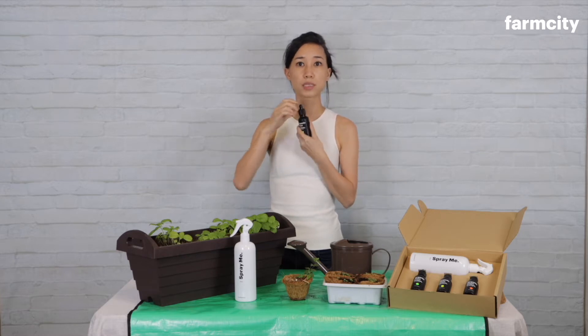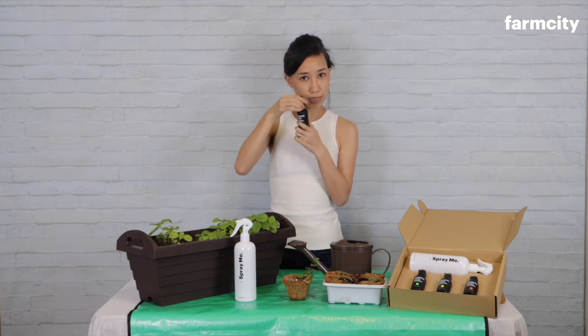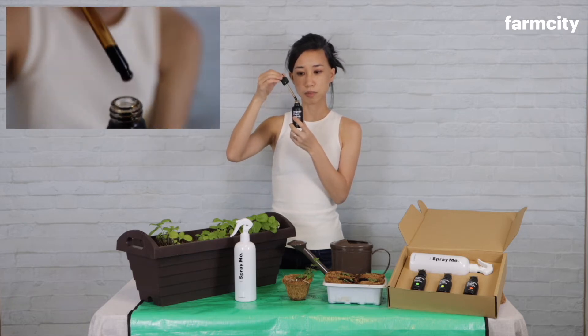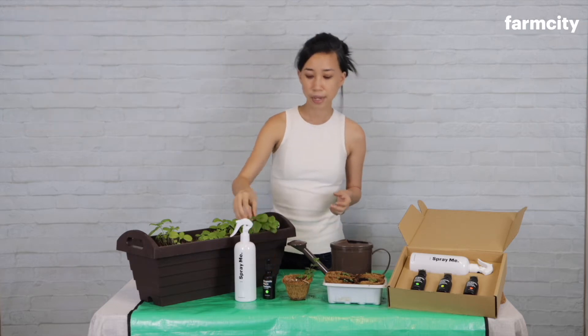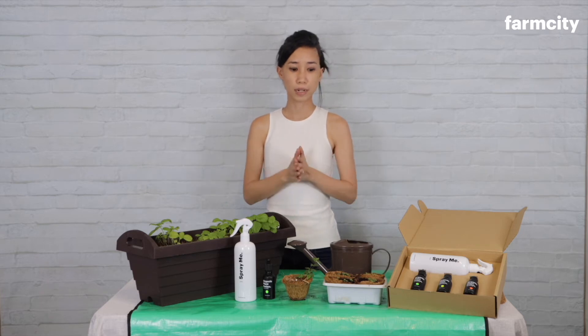As with our other plant potions, they come with a child safety lock and are screwed on really tight so they survive shipping. Press down and twist, and you'll see our organic growth booster, which is a dark brown in color. It is made of seaweed concentrate and contains all the micronutrients that keep your plants growing strong.